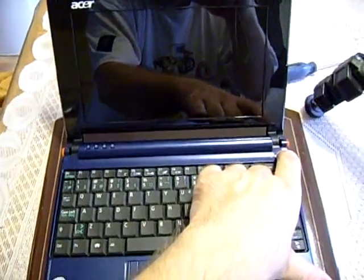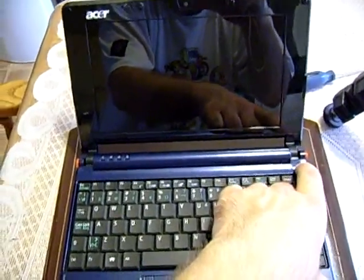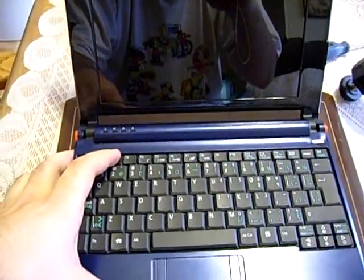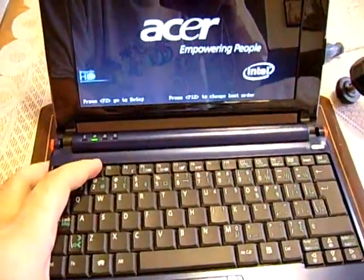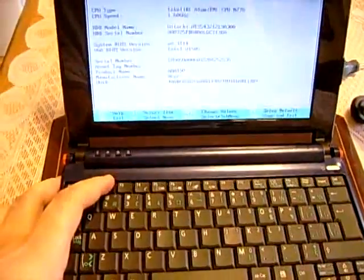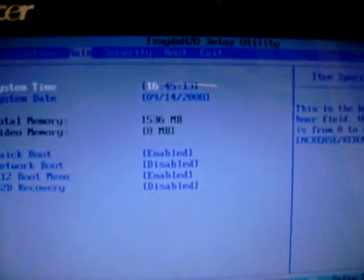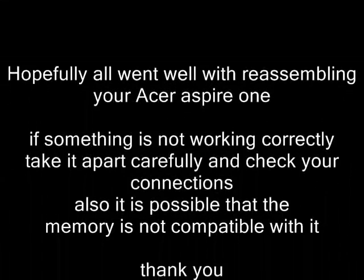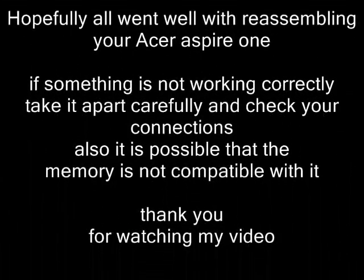Lock the battery and turn on your laptop — hopefully all went well. Hit F2 on startup repeatedly until you get into the setup. Go to the main tab and check the total memory. If it says 1536 megabytes, it detected your memory correctly. Thanks for watching the video, and hopefully everything goes well for you.